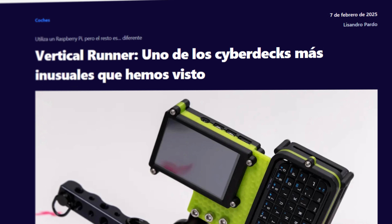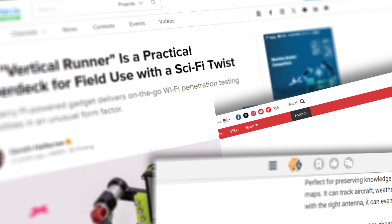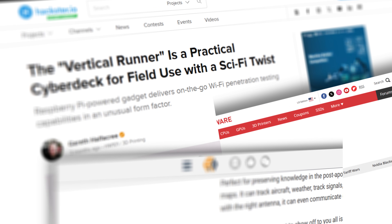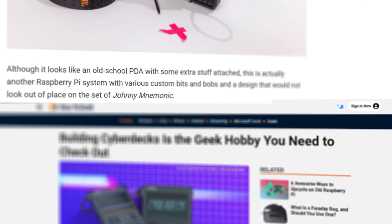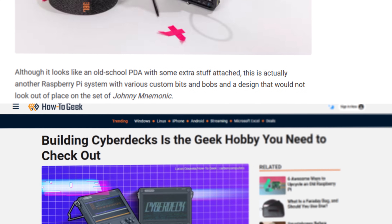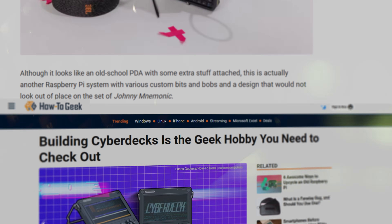It's been featured online, shared across the maker community, but until now I've never broken it down publicly. So here it is — a look inside the process of building something for the screen that turned out to be much more than that.